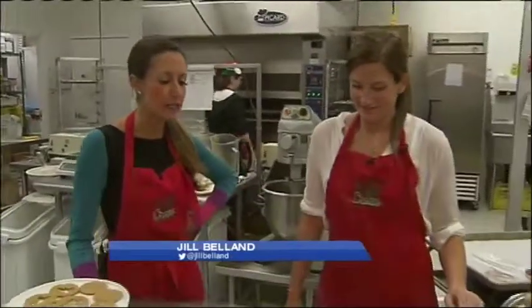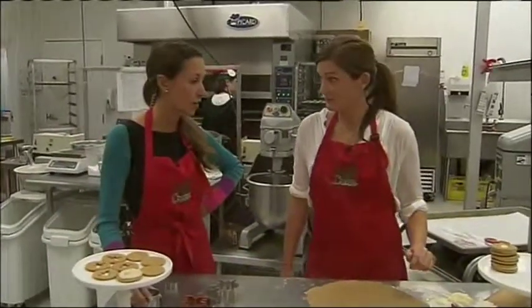I'll tell you where I would like to be — I'd like to be at Crave with Jill. That's where she's hanging out this morning doing some holiday baking. Is it icing time? It is icing time — it's always icing time here at Crave, but we are icing up these gingerbread cookies that we made earlier.